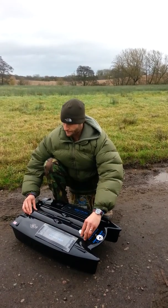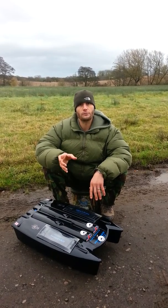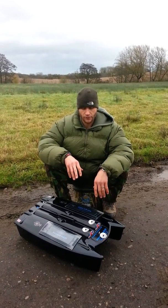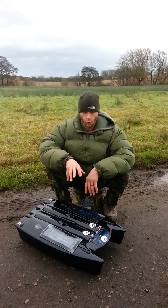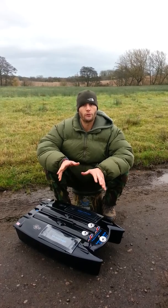The idea of the covers is twofold. If it's raining, when I'm using the PVA stick I was finding it was melting before I'd even got the boat where I wanted it. The other thing I'm finding on a lot of lakes now is that the ducks and swans are becoming more and more used to the fact that there's free bait going across the lake. The covers will stop both of those issues.